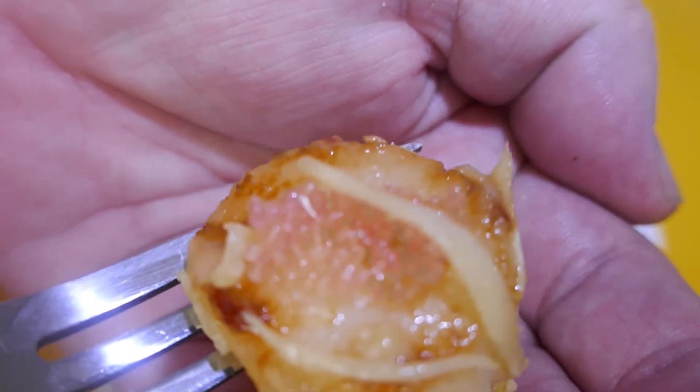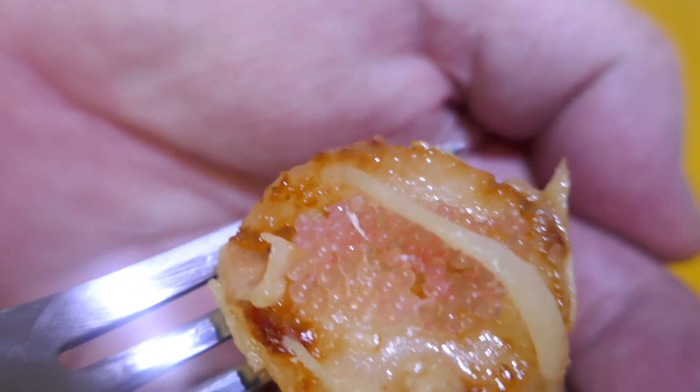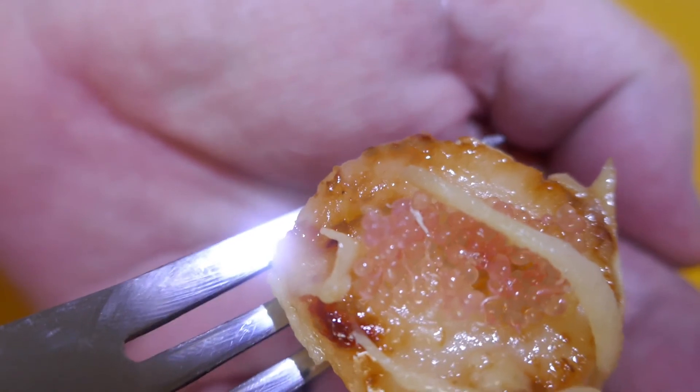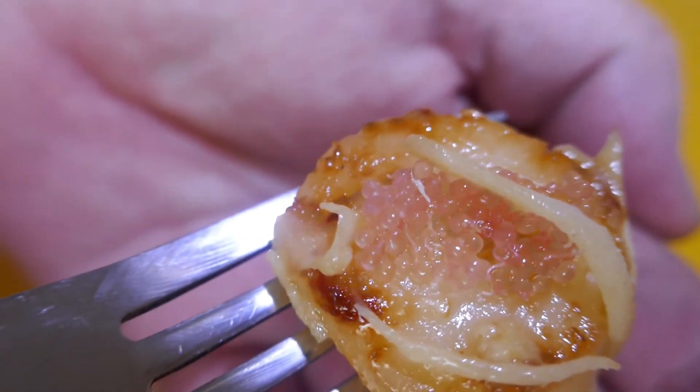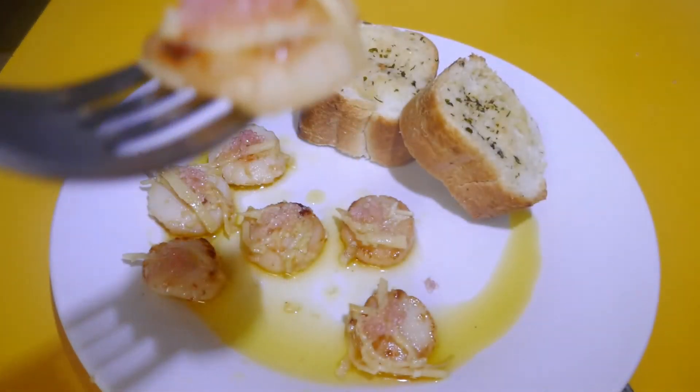I'll just show you up close. Those finger limes — especially those red ones — just give it a really nice pop of colour. The whole lot will be going in my mouth with the ginger, a bit of garlic, and the butter.